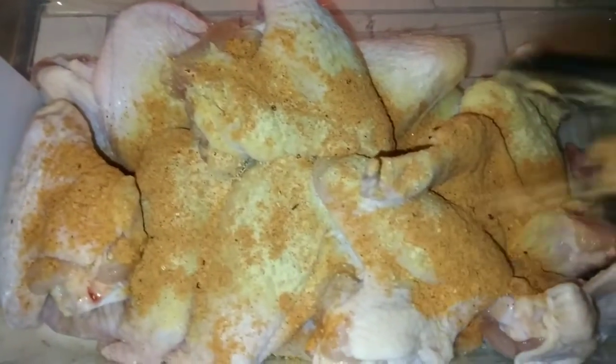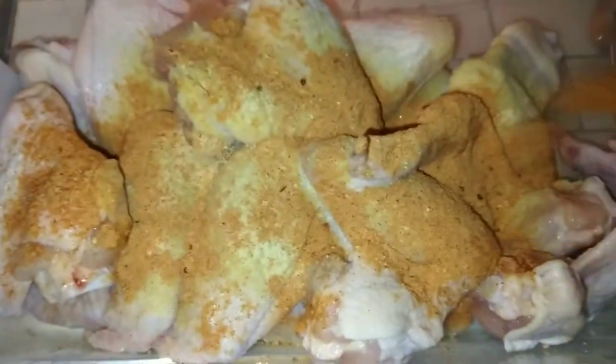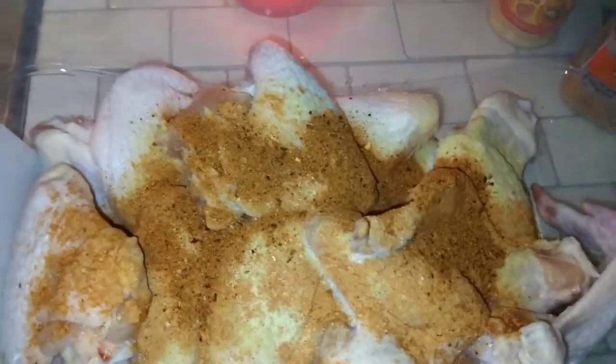I don't like to use my seasoning blend all the time, but I am going to add a little bit of my hot seasoning blend. Don't be shy on the seasonings, okay. I'm going in with my hot all-purpose — I'll put that on everything — seasoning.